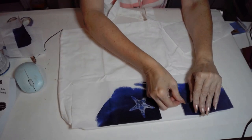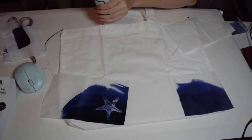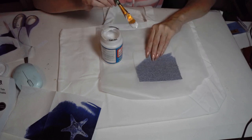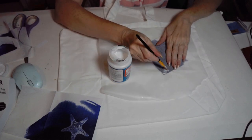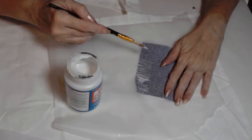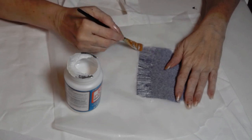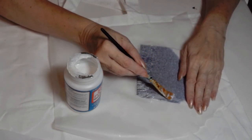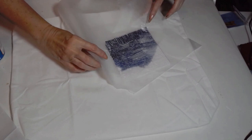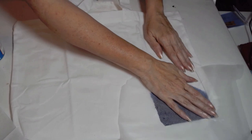For this project I'm using fabric Mod Podge, and it gives a very nice result. I cut the napkins apart to figure out how they work best together, then apply Mod Podge to the single-ply napkin piece. I use wax paper or parchment paper when transferring the materials — it makes moving pieces from one place to another much more convenient.